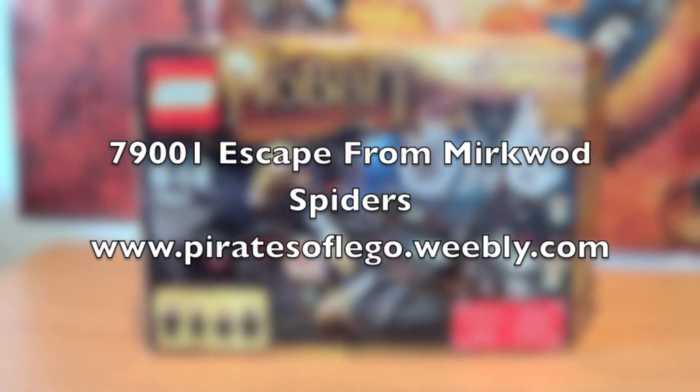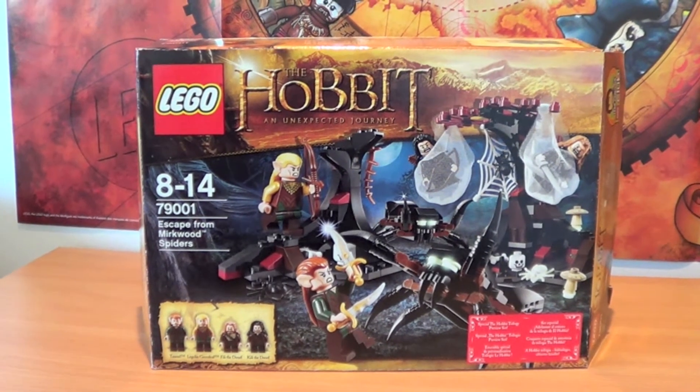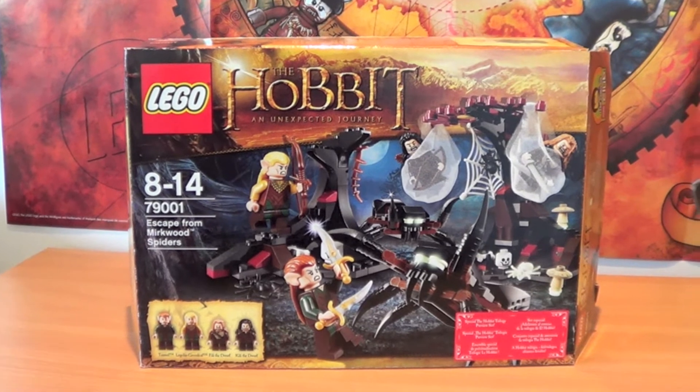Hello guys, good morning and welcome to the first review of this brand new series from LEGO, which is The Hobbit: The Unexpected Journey.